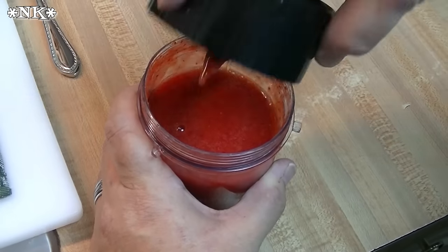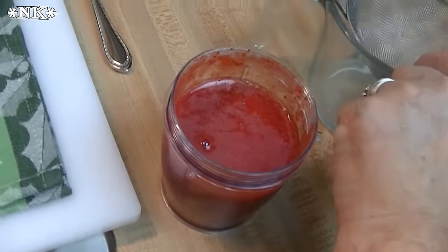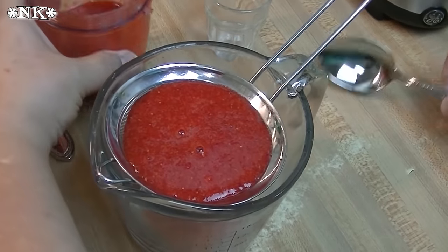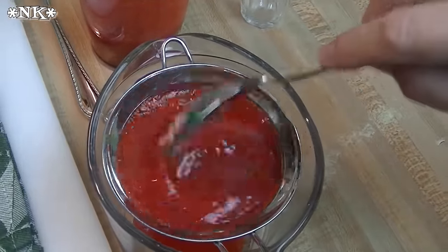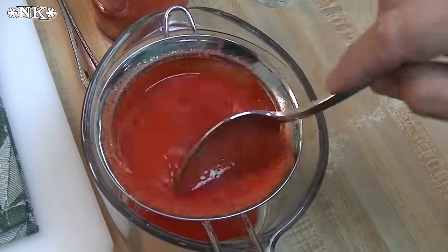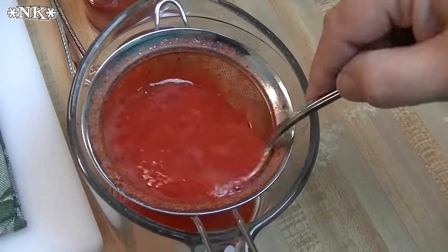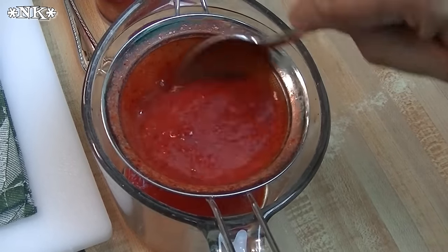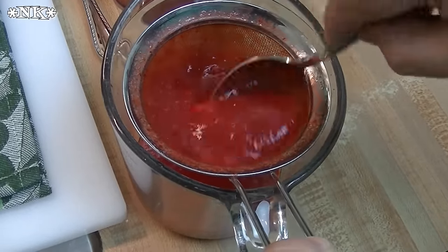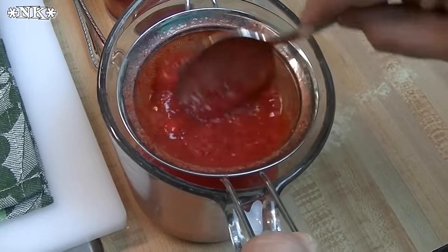Our strawberries are all nicely blitzed up. What you want to do is make sure you get those seeds out of there, so I just like to run it through a sieve. I'm just going to pour that through a little strainer and just use my spoon and move it back and forth, passing the juice through and keeping the solids in the strainer. So we have a nice clean, smooth sauce — just a little bit of fruit purée.